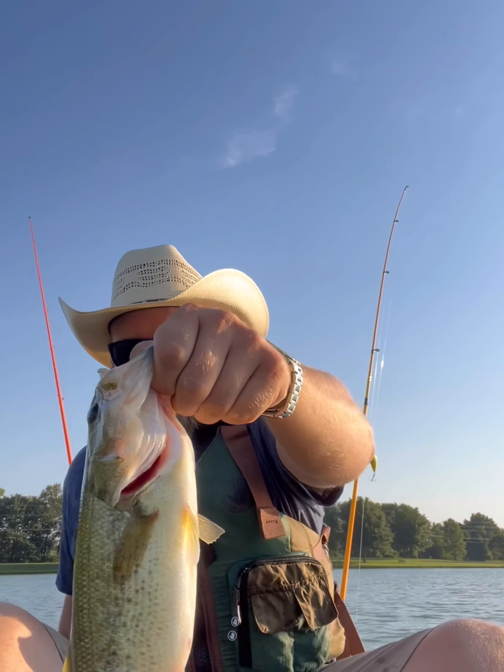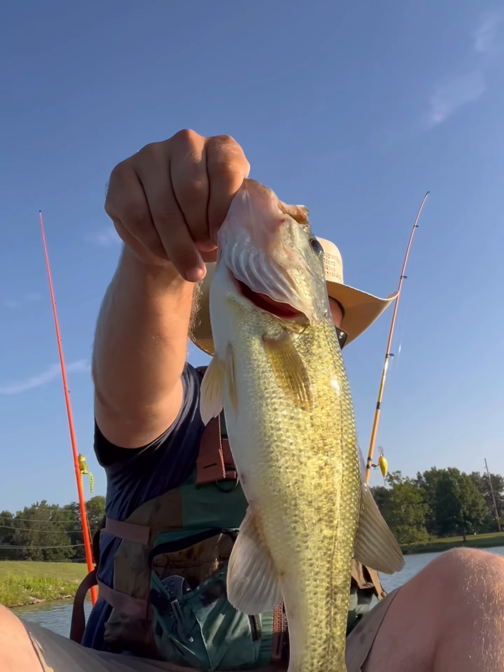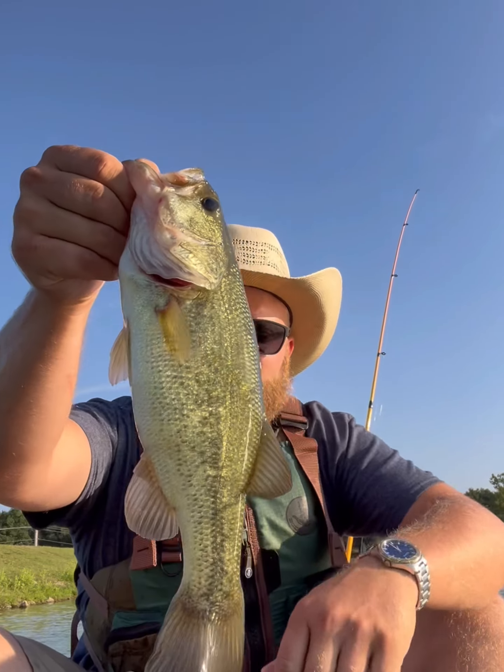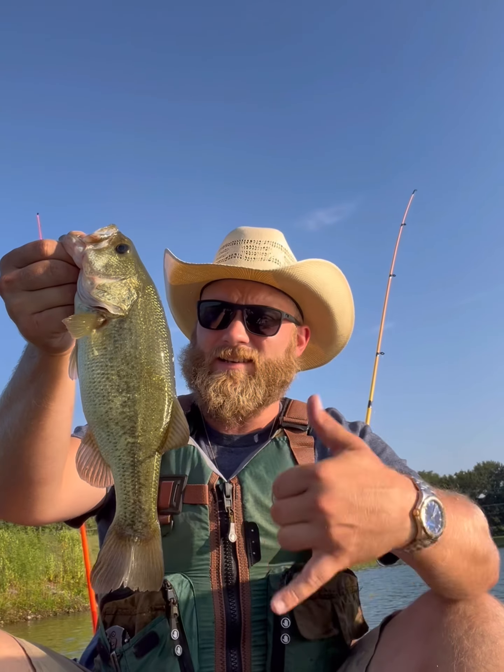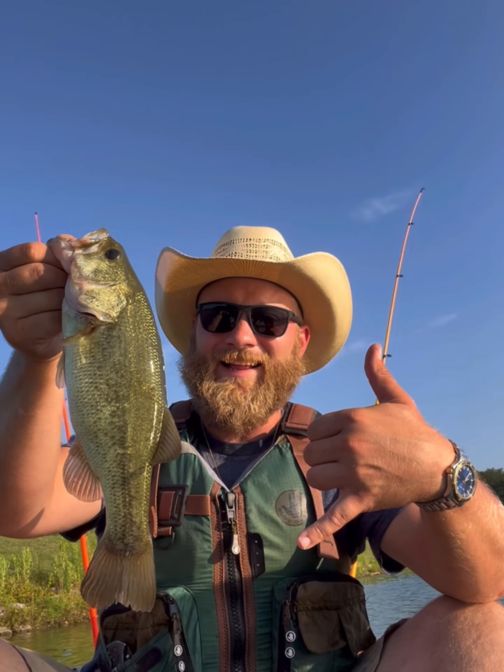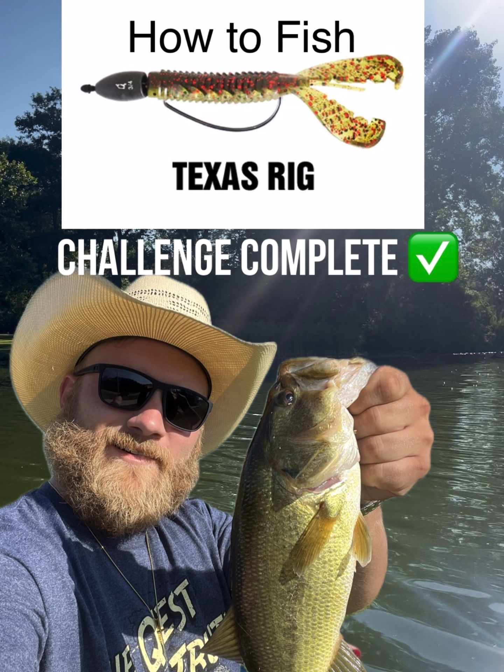Now we're cooking. Let's see if I can do this without tipping my yak. We'll just have to screenshot her. We'll be right back.